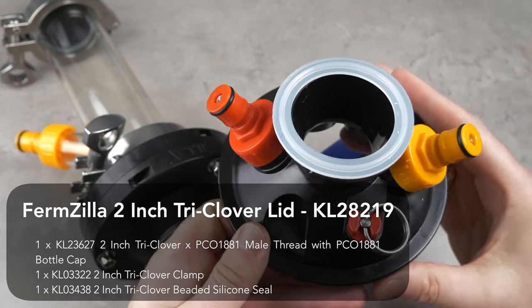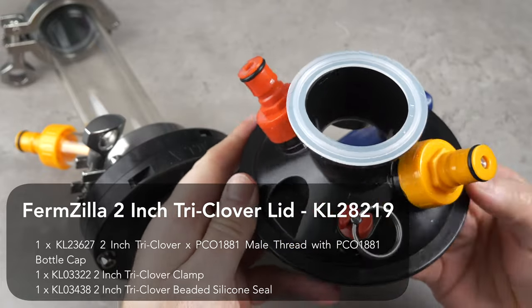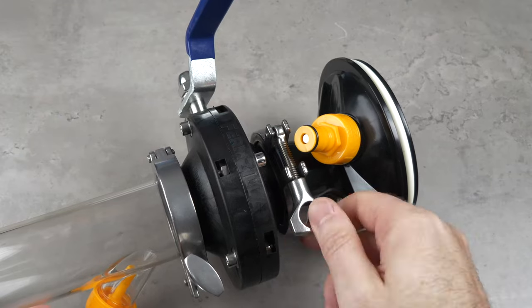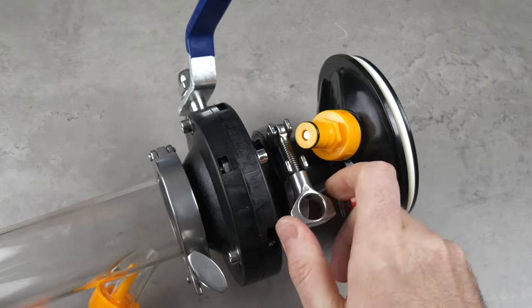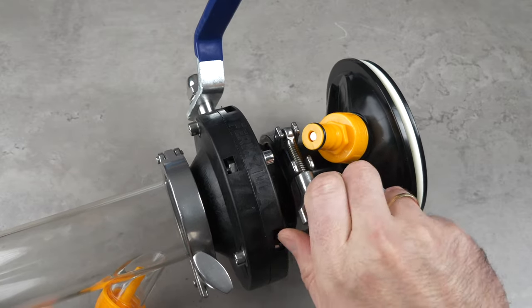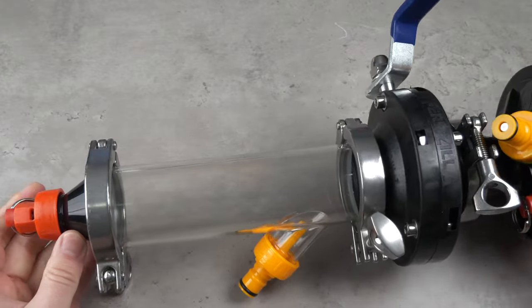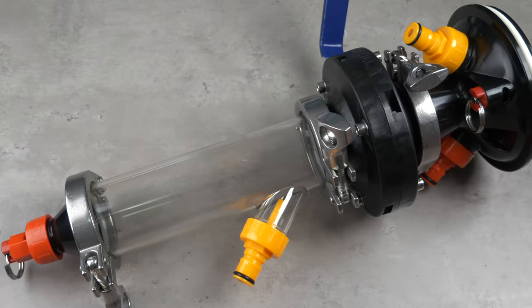This is ideally suited to this new lid which is made for Fermzilla. This new type of Fermzilla lid is suitable for the whole range of Fermzillas. You will find it sold as part of the package now shown on screen. This lid is then connected by using another seal and tri-clamp. You can add 150 to 180 grams of hops with the 2-inch HopBong, or between 80 to 120 grams with the 1.5-inch HopBong per session. But if you want to add more, you can simply repeat the process as many times as you like.